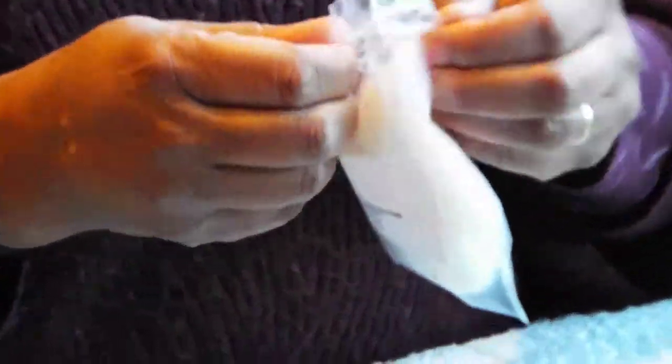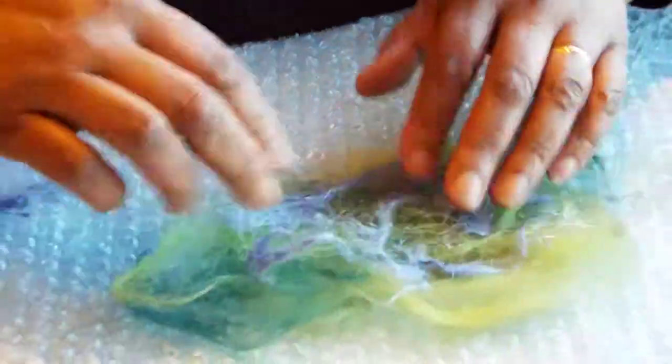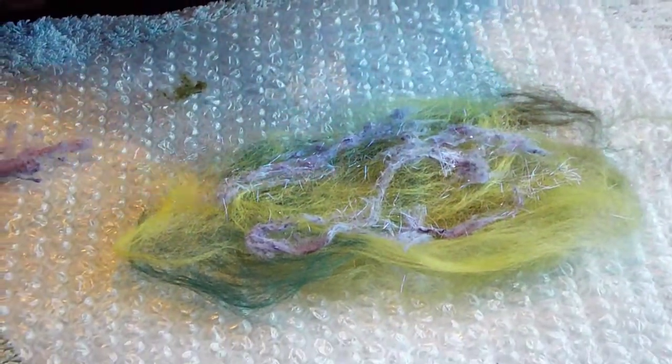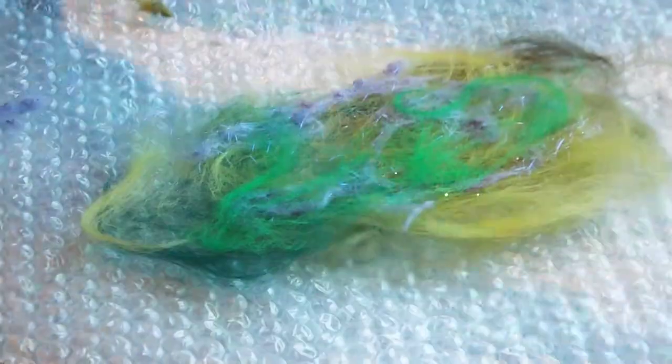A little bit of Angelina fibre for a little sparkle perhaps. Spread it out a little bit. A few more layers on the top. It's a bit messy but once it's on your picture it will look great.